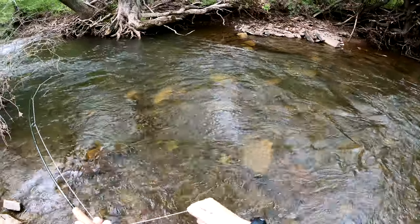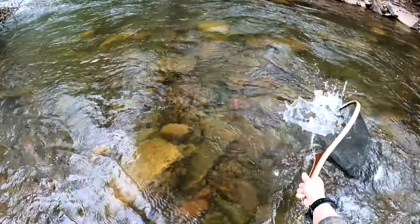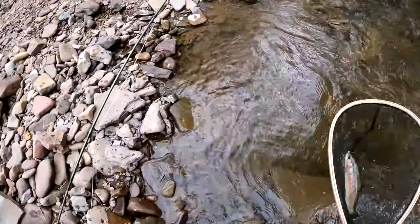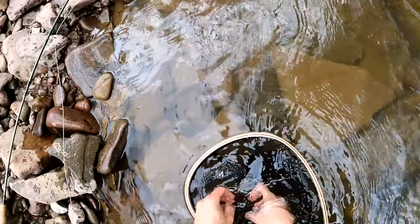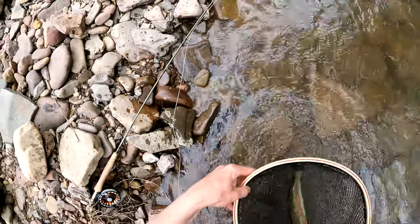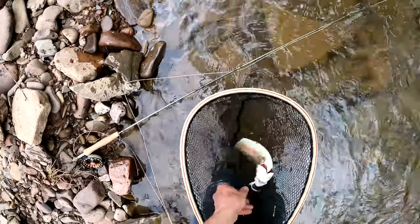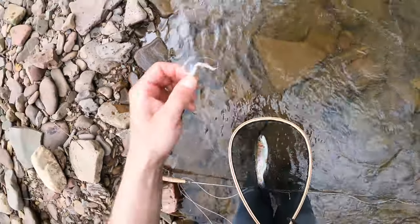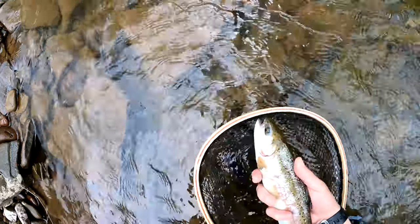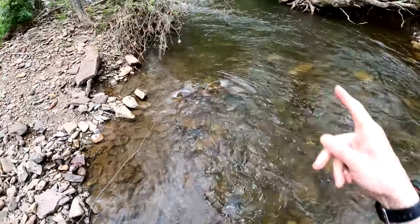This rainbow just clobbered the iron mic! He's in. Shoo-wee, sweet — stocked rainbow, but hey, I'll take it. He just slammed it. He's doing the rainbow shuffle. All right, it's a pretty nice 12-inch stocked rainbow. Hit the iron mic white streamer. Later, boss — right in there.